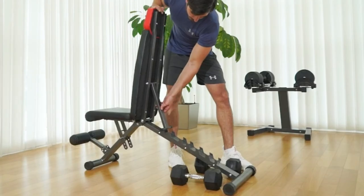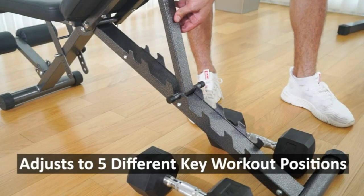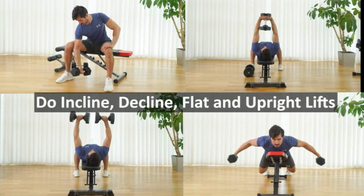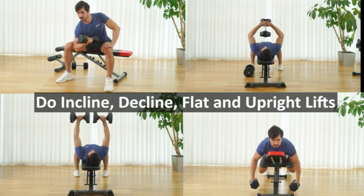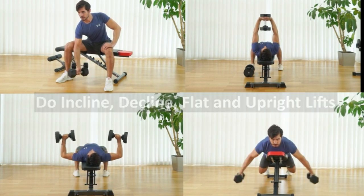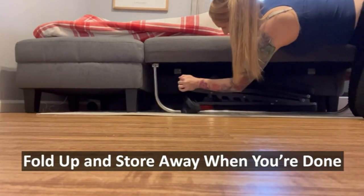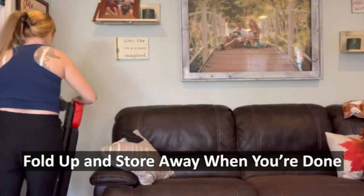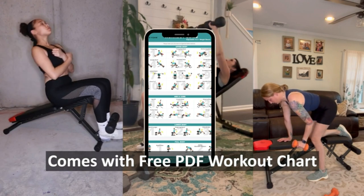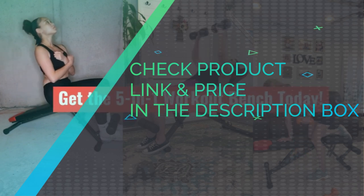Comfortable, stable, and supportive, this folding weight bench is constructed from high-grade steel to provide a solid base for every workout. Convenient for smaller spaces, it folds easily and stores quickly under beds or in closets — perfect for apartments, offices, or small home gyms. Easy to assemble, this workout bench can be put together in minutes. Our 5-star customer service team is standing by to solve any exercise bench or foldable weight bench questions you may have. Check product link and price in the description box.